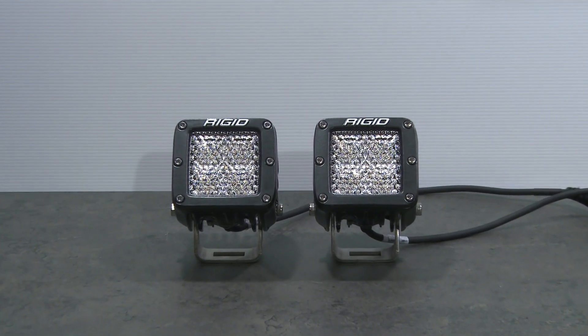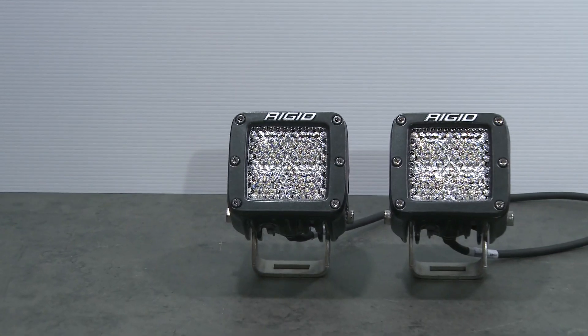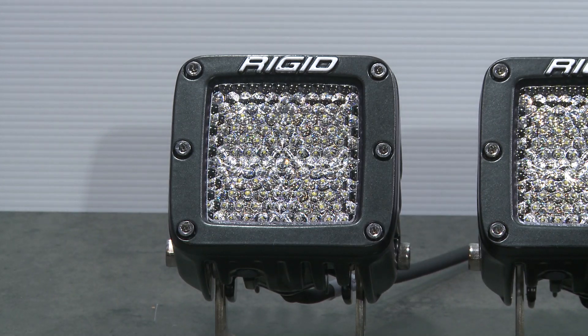The range of Dually lights from the team at Rigid Industries have always been a compact, high output light that are a great option for those with limited space. Now the new D-Series Pro is here and it has reset the bar for performance lighting.